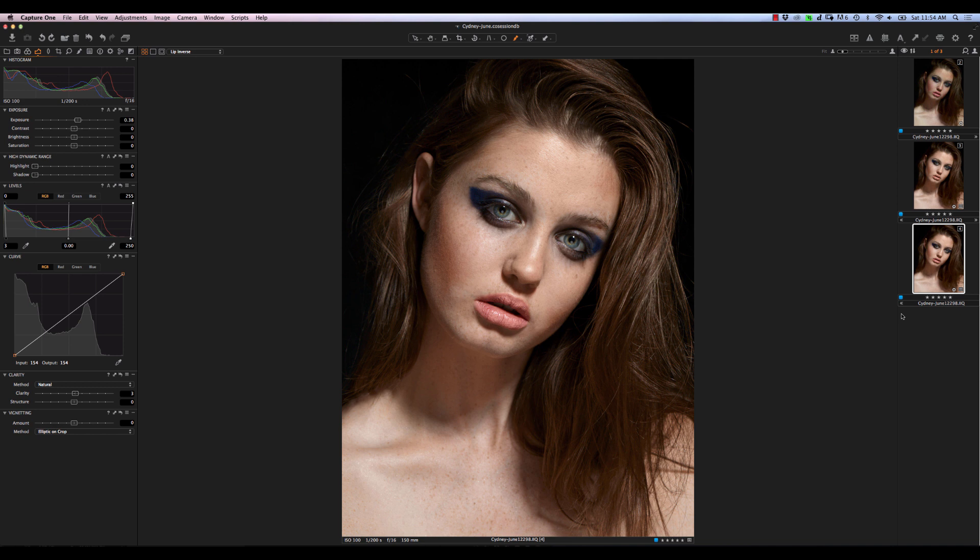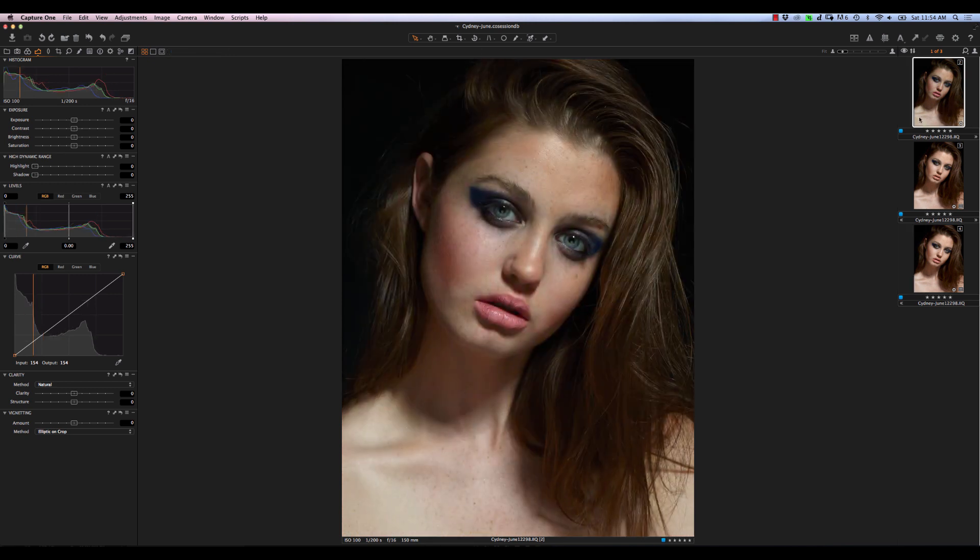We're going to be working on this image here today. This is a completed version of our image. If we look at the original, these are shot with a Phase One. So the Phase One RAW files are, as it's described, very RAW. So although it looks good here, this is kind of what it looks like coming out of the camera. We have a little bit of work to do to massage it to a point where we don't have to fix a ton of stuff in Photoshop — that's the great thing about Capture One.